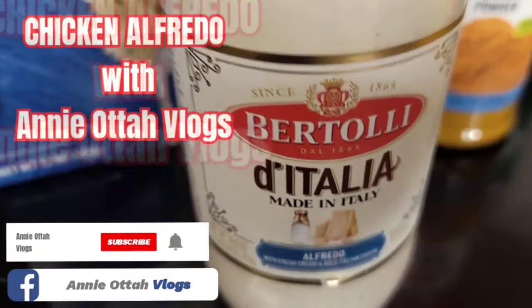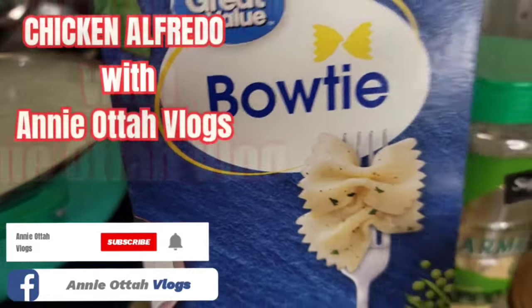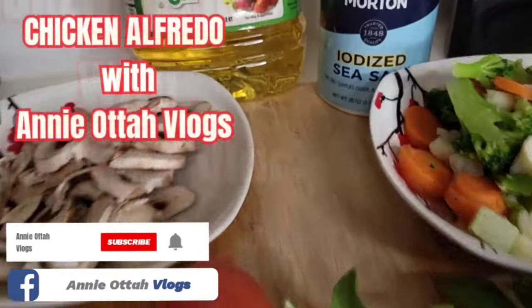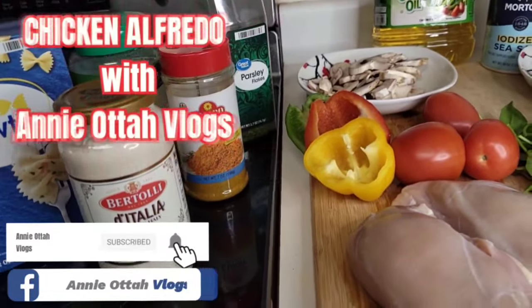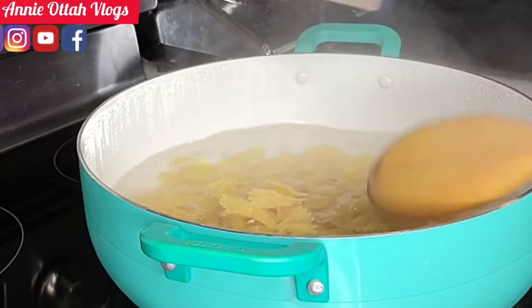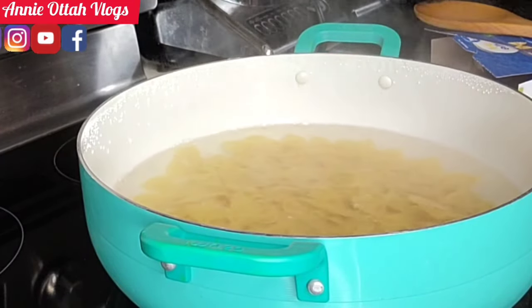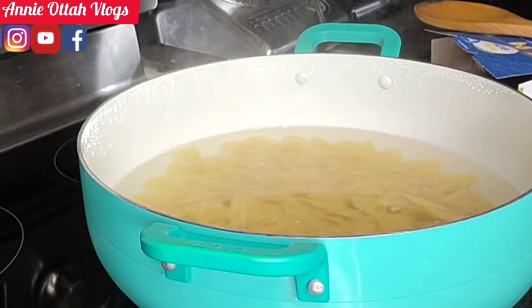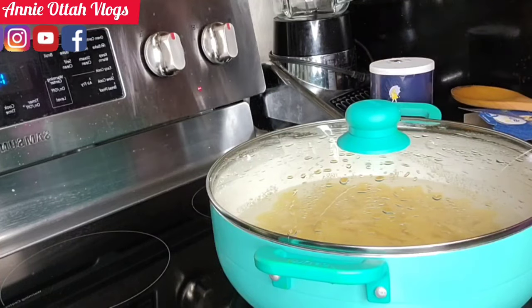I have the alfredo sauce itself, and I'm gonna be using bowtie pasta. My oil and salt are over here. I have boiling water here — I'm gonna pour the pasta in, mix it, sprinkle a little bit of salt, then cover it to cook. Then I'll chop up the chicken, spice it up, and cook the chicken.